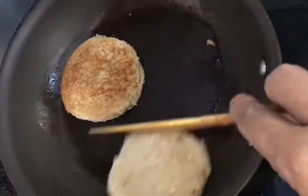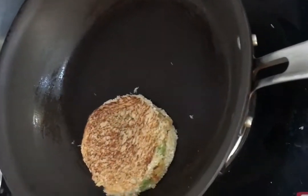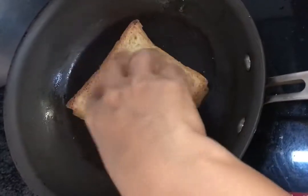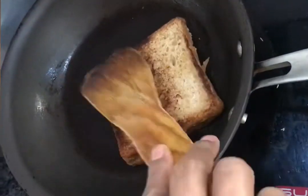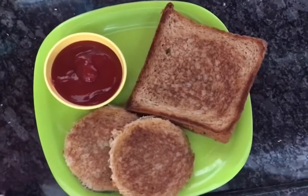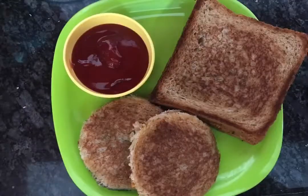This bread is very crispy, so you can use this bread as well. Let's fry the bread and serve on a serving plate. Try this for breakfast and evening snacks. Please try and subscribe.